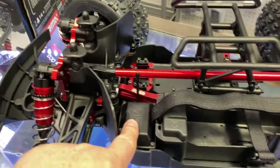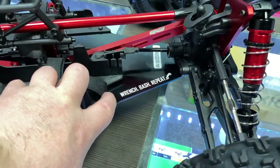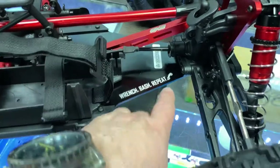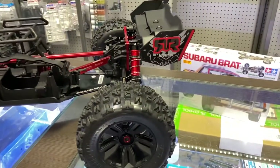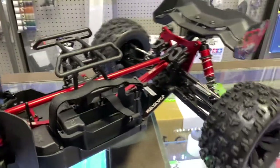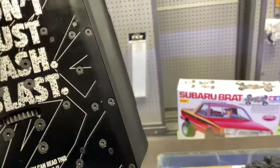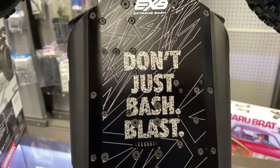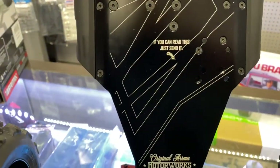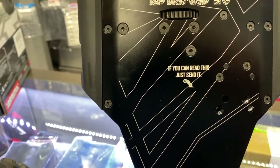You have your radio box and battery tray. And I just love what they do here — it says 'Wrench. Bash. Repeat.' with a small vehicle doing a wheelie. Let's take a look underneath. EXB — Extreme Bashing. Just don't bash it, blast it. And if you can read this, just send it. That's awesome.